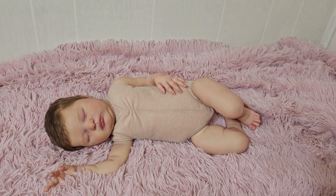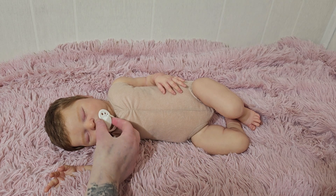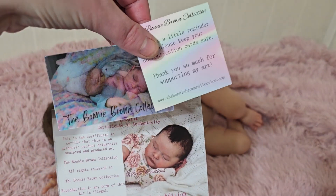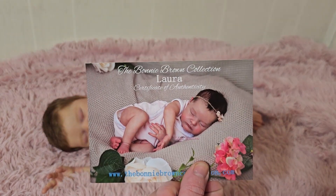Laura has a magnet for a pacifier, and she does come with her COA and stuff from Bonnie. This kit is just the regular open edition kit.